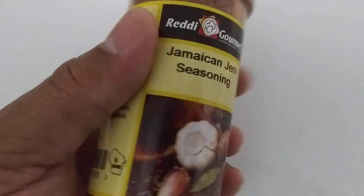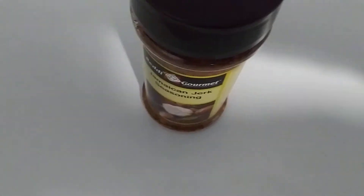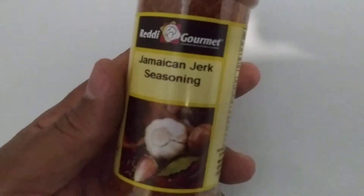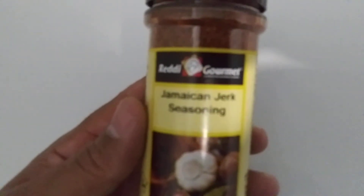They come in a 5.3 ounce bottle. I'll be using this to barbecue. It was also $4.99. So if you have tasted this one, please let me know what you think of it — do you like it, do you not like it? Give me a reason why.